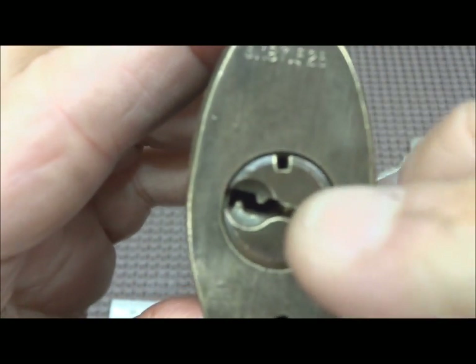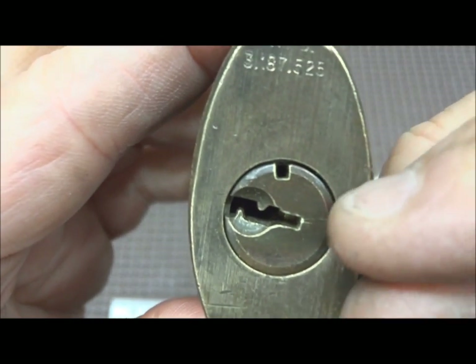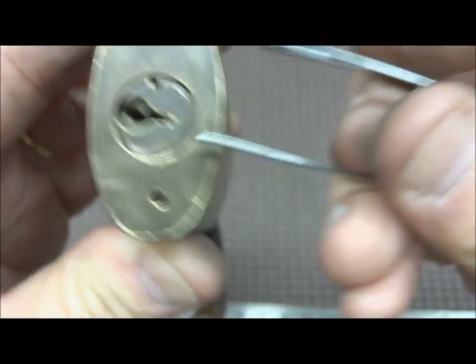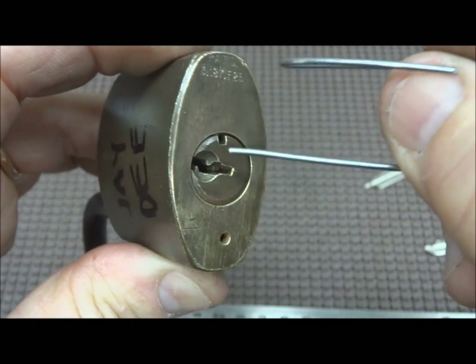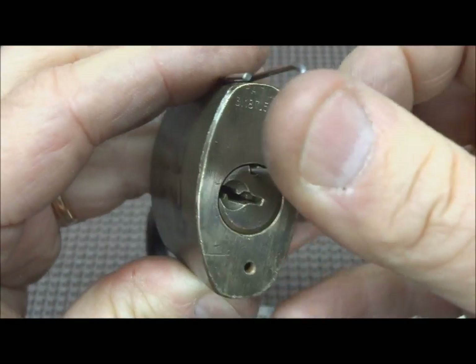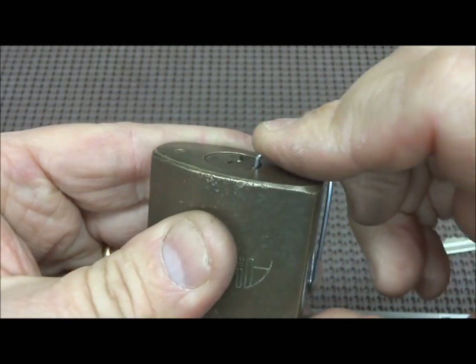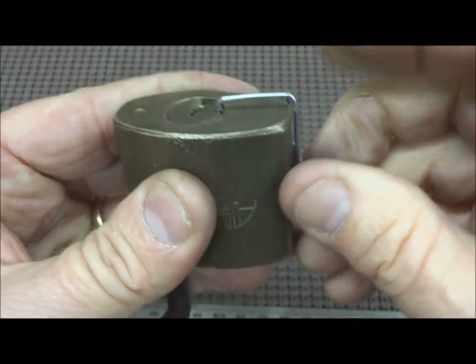You pick it and rotate it to this point. You can't use your key because these are key retaining — it has to be picked or you have to modify your key. Once you get it to that position, you're going to need to make yourself a little tool like this. I made this out of music wire, just large enough to fit into this hole. Slide it into the hole and you can feel it rubbing against all of the pins as you shove it in. In the back of the lock there's a small hole and you'll feel the music wire kind of fit into that.